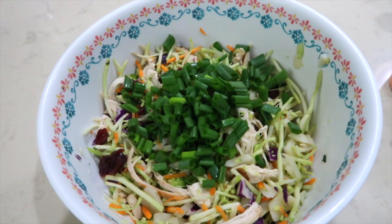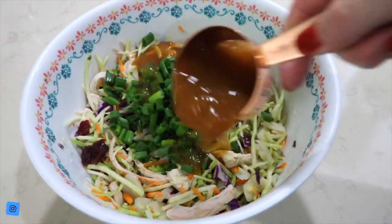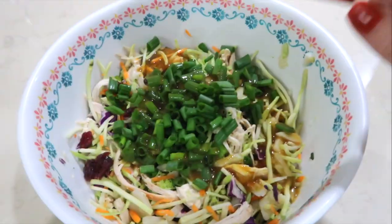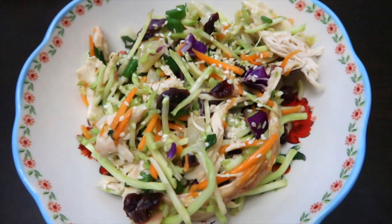I added some green onions, and I'm going to add a third cup of this dressing. It's a sesame ginger — it has zero calories, fat-free. Put this all over the salad and give it a good stir. I'm going to put it in the refrigerator for about 30 minutes. For one and a fourth cups, it's 162 calories, or three points. And I sprinkled some sesame seeds on the top too.